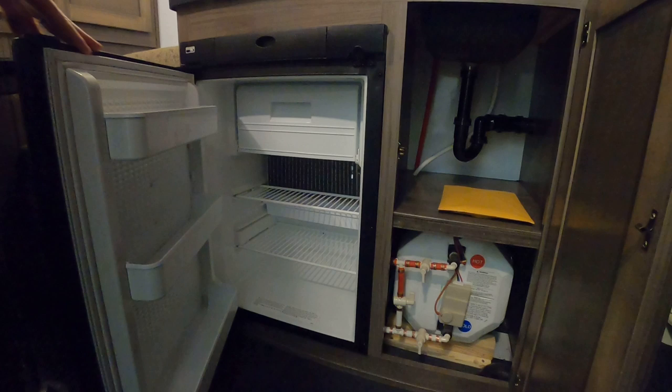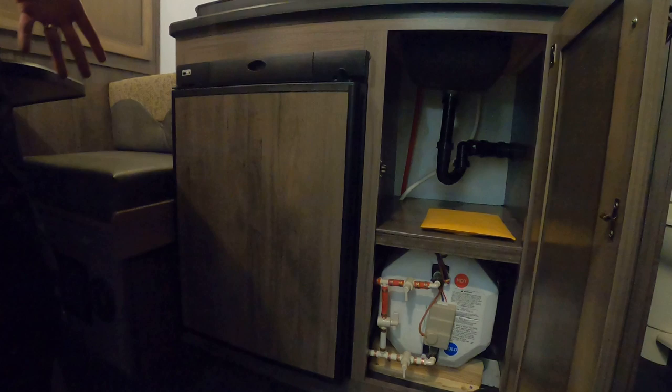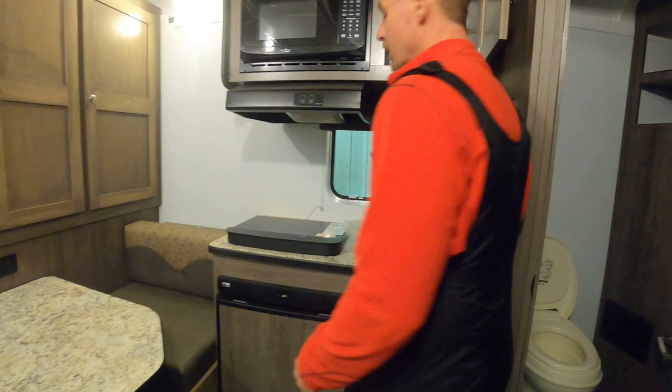The refrigerator will operate off of 110 volt or propane. My preference is propane — it's very efficient. There are no compressors in an RV refrigerator of this size. One of the biggest things we hear is from clients who receive their new trailer and say their refrigerator isn't making any noise — and it's not supposed to. That's a good thing. No noise whatsoever.